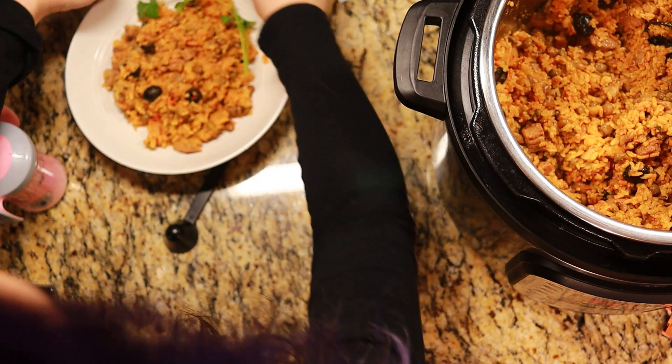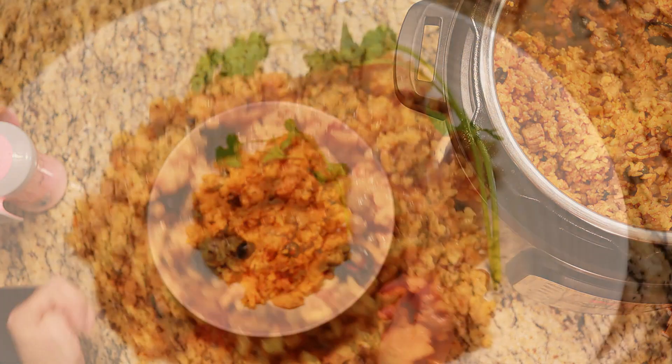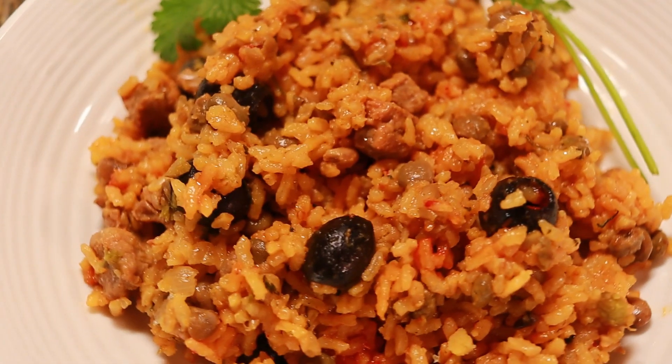Give it a sprig of cilantro for decoration. It's ready to eat — let's go, cow cow!